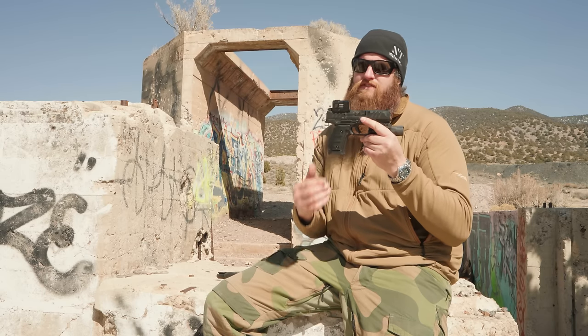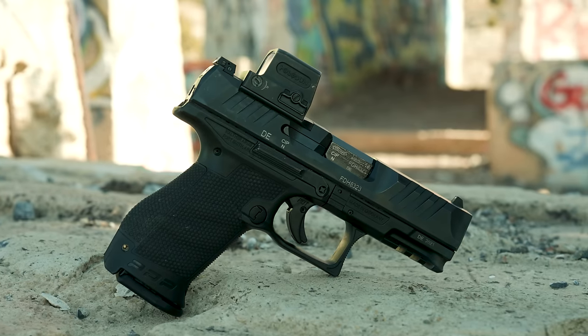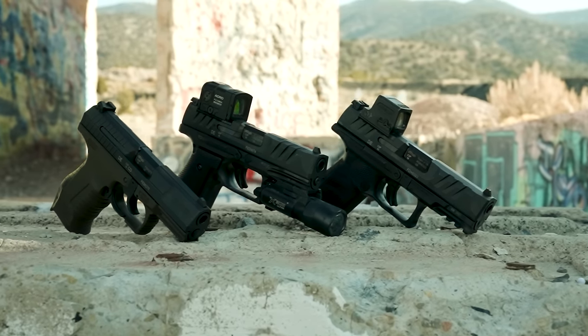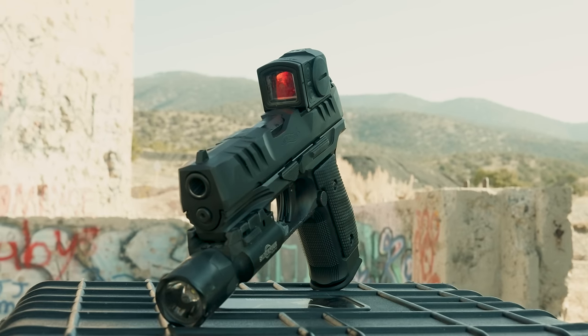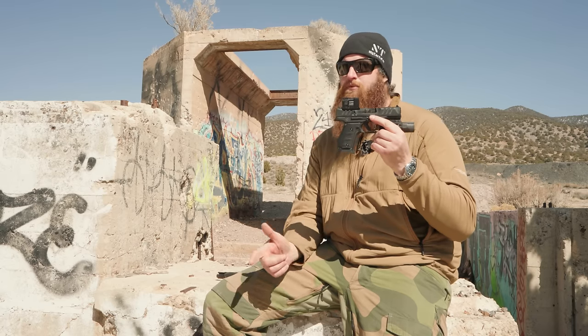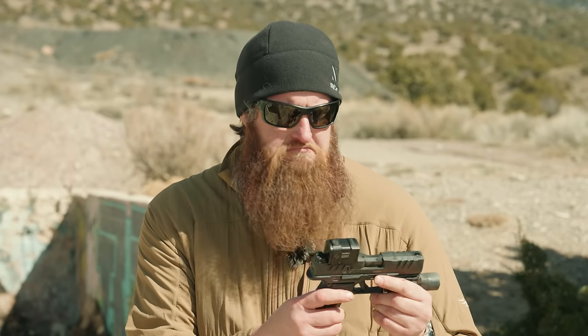This is the new Walther PDP Steel Frame — specifically, the compact model. These were introduced in the polymer model in the 2020–2021 time frame. Walther, in our phone call, affectionately calls this the unholy union of a duty gun and a race gun. And today we find out if that holds true.